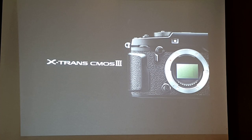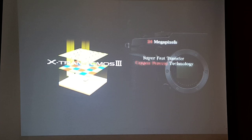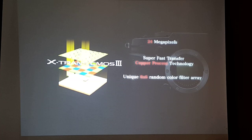With the X-Pro 2, we came up with the third generation X-Trans CMOS sensor, the X-Trans CMOS 3. It's 24 megapixels — the highest ever in X system history — but it's not just a 24 megapixel sensor, it's a super high quality, super fast 24 megapixel sensor thanks to the new transfer copper process technology. It also features the unique six-by-six random arrangement of pixels, making it OLPF-less — without an optical low pass filter — which gives you even higher resolution. And there is a larger face detection area.